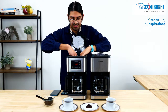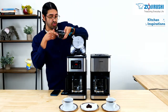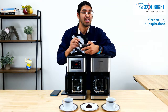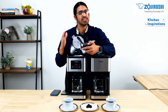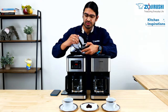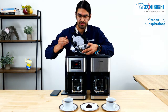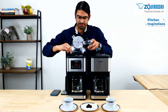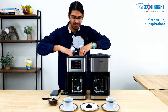Go ahead and place the filter in the filter basket right here. Once it's placed in there, the next thing you want to do is put your coffee in. We only recommend coffee grounds, as other types of coffee might actually damage the appliance, so we don't recommend that. Go ahead and put the coffee grounds in — once that is set, we are ready to make some coffee.